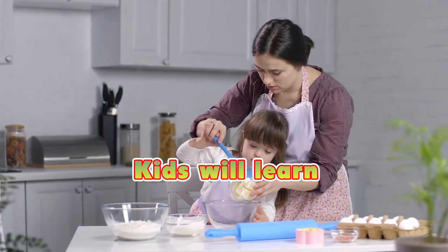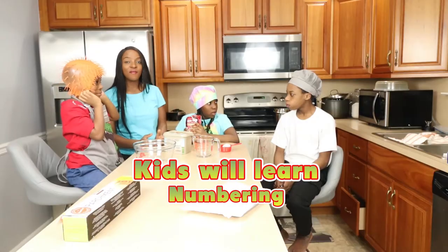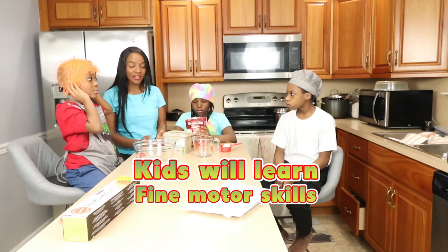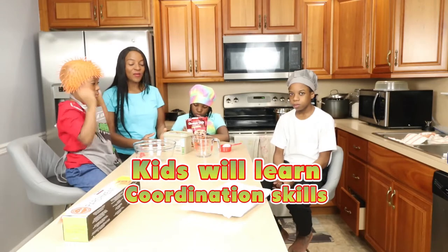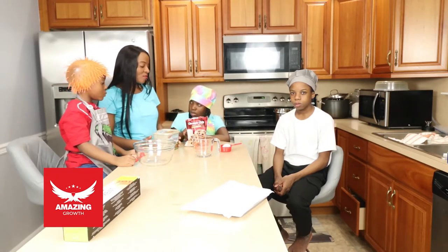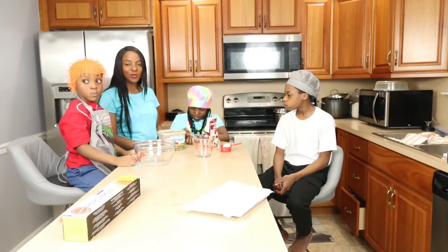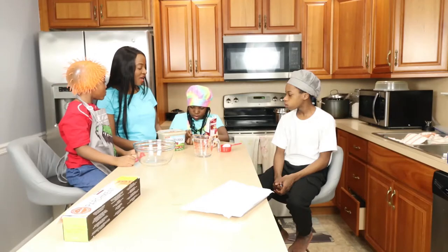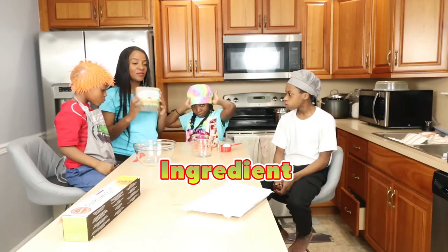Baking is great for kids because you get to do measurements with them. There's a lot of mathematics involved, fine motor skills, and eye-hand coordination. Today we're going to mix some nice, juicy, and crunchy chocolate chip cookies. It's going to be soft — whichever way you prefer to have it is fine.